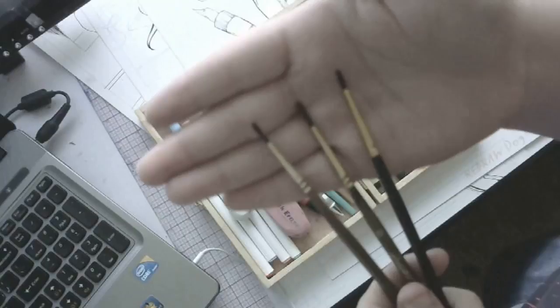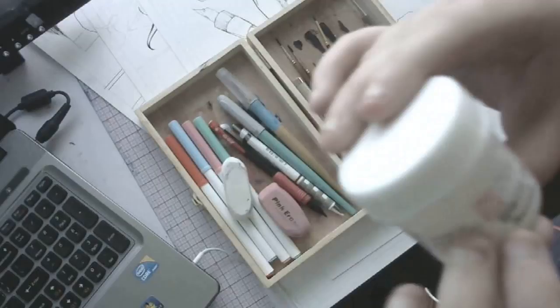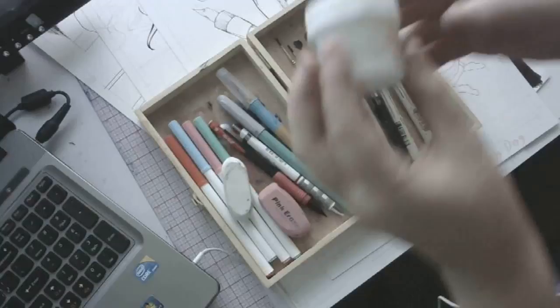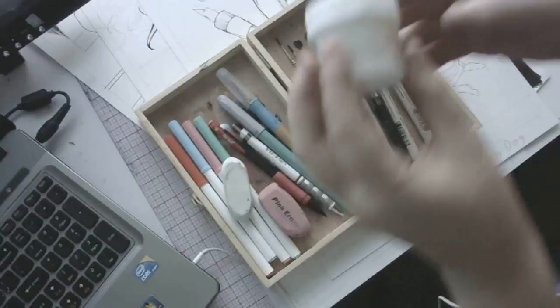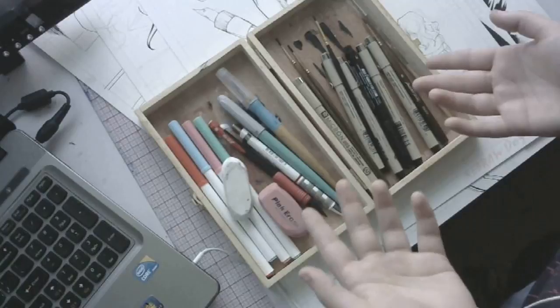For correction ink, a lot of people told me this stuff was awful, but I haven't had a bad experience with it yet. This is the Zig Cartoonist White Ink from Kuretake — it was the cheapest white ink I could find. I've had pretty good experiences with it. It does what it needs to do: it covers up mistakes, and you can do stars with it when you sprinkle it with brushes.